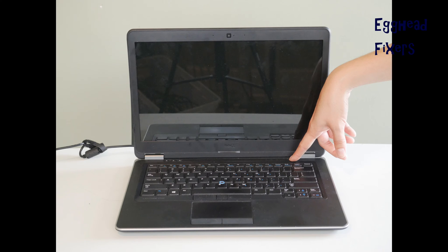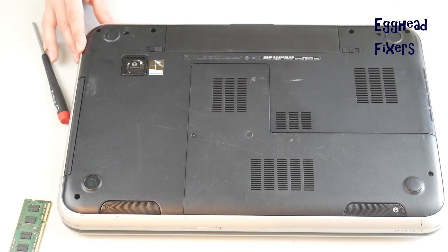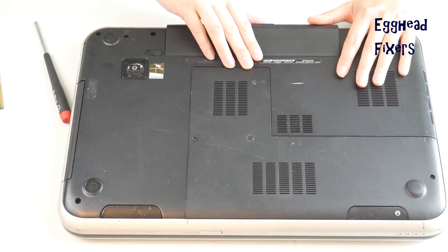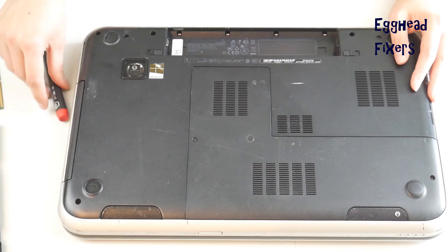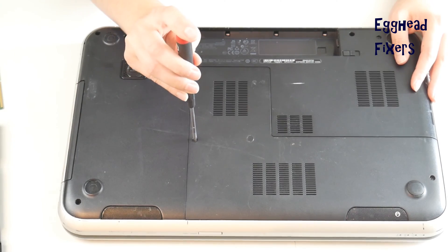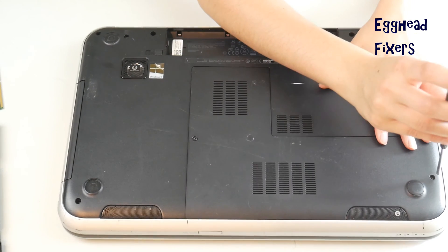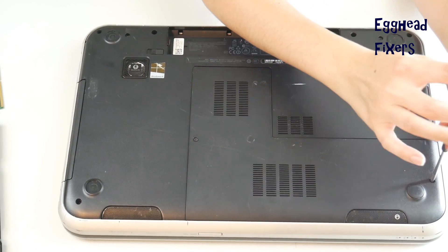Now try turning it on. If it still doesn't display, that's okay — we're going to try again using the same method but removing the other stick of RAM. Take your battery out, unplug your computer, and go back into that easy access panel. As a quick note, occasionally the problem is that your RAM is loose, so you may just need to reinsert both RAM sticks and see if it turns on. This is a less likely scenario, but always worth checking.